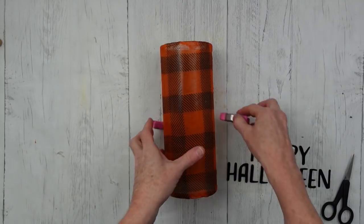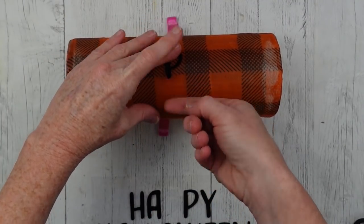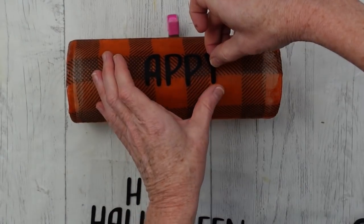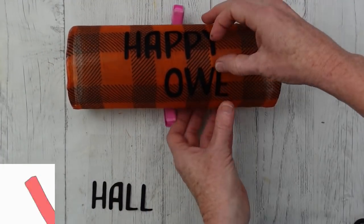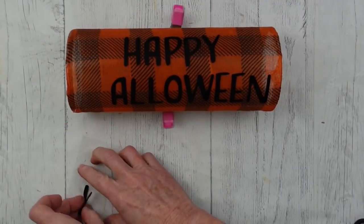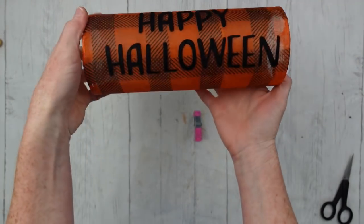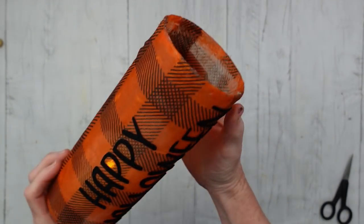Now the fun part — I'm going to embellish it with some stickers. These came from the Target dollar spot last year but I got them at Dirt Cheap, which is an overstock store. I'm going to start by putting the center P from Happy in what I think is the center of the vase, then do the same thing with Halloween. It helps to have the lines because it gives me an idea of where it should be placed. These are kind of felt — very pliable and easy to use. Then I'm going to go down the side and press them down in place. And this is how it's going to look — we're going to add a candle to it. This is just a little LED, and in the end you'll see what it looks like.